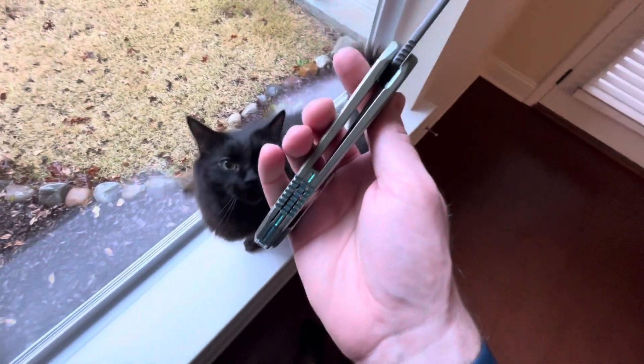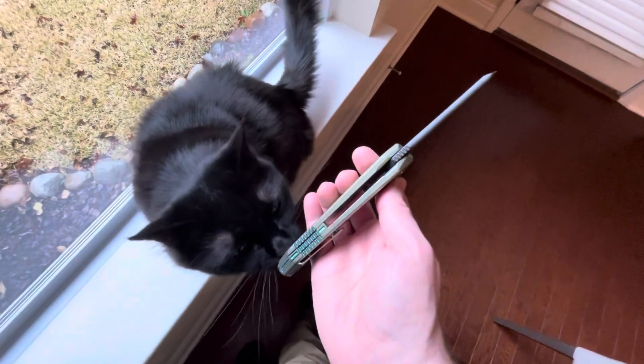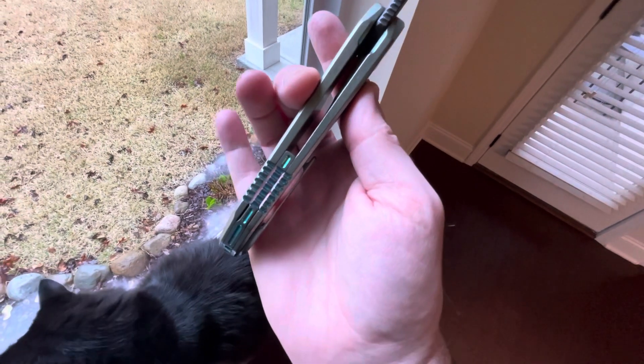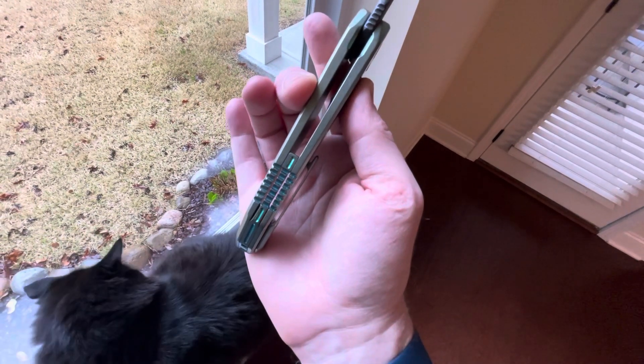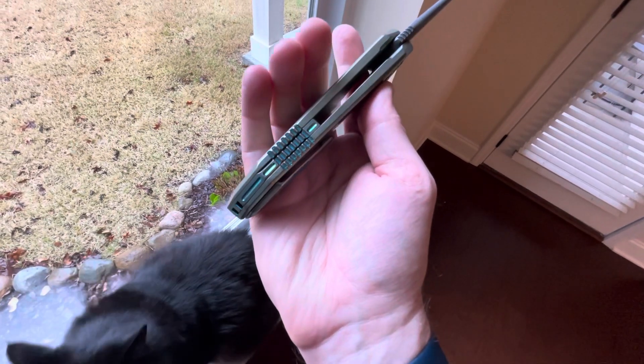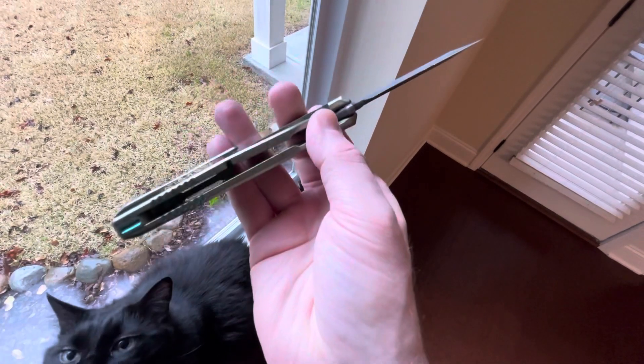Here's my cat — hey Phoenix, you want to take a look? He thinks it's pretty cool. So this has a floating back spacer, which is pretty cool. You can actually see straight through it — you can see my hand there. And I machined little accents all the way around it, so that's pretty cool.